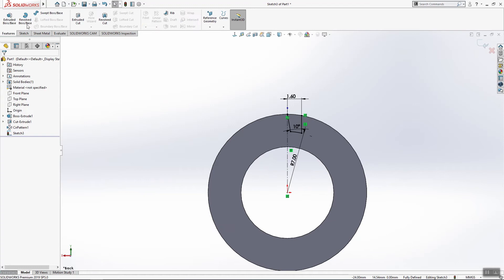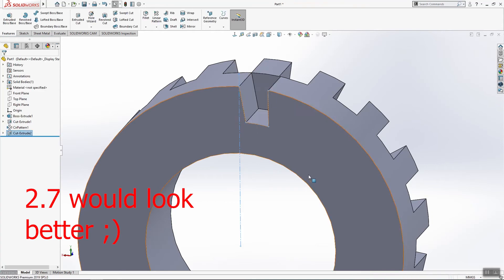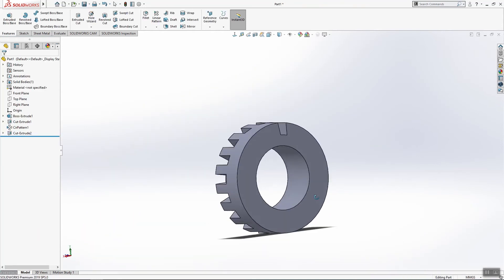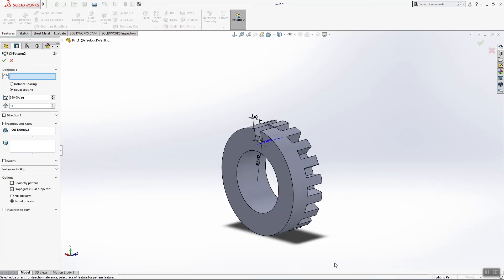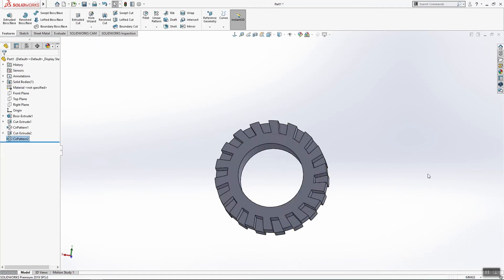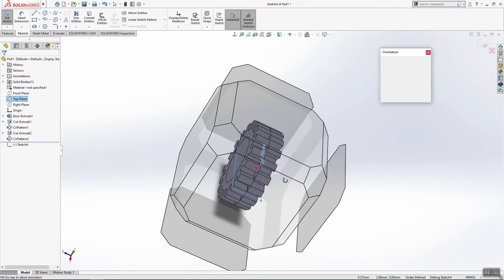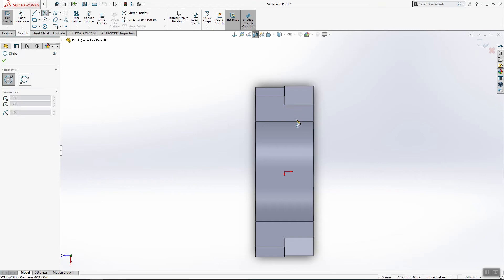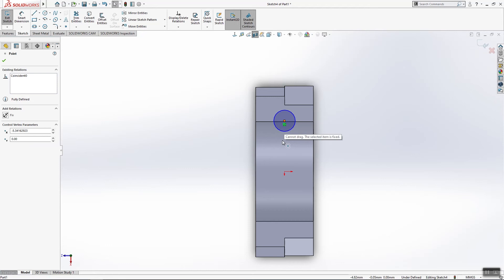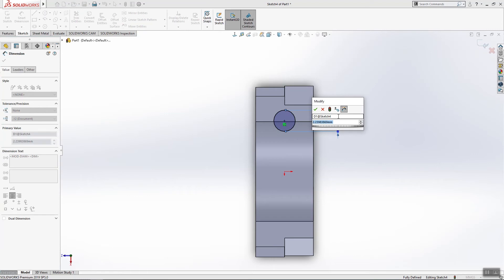Again, extrude to cut on that surface. Use 2.9 millimeters. Click OK. We will use one more time a circular pattern — 18 copies, click OK. Then create one revolve circle here; this one will be 1.6 again.